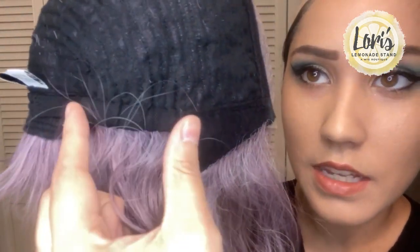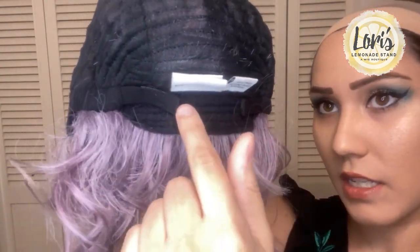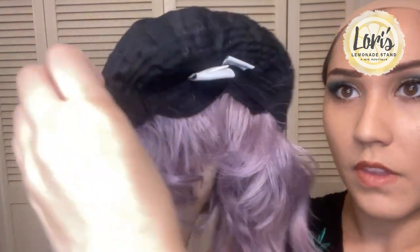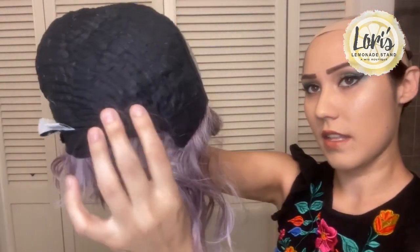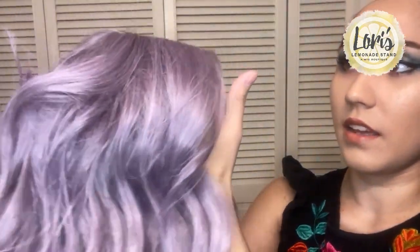Here you have your 100% hand-tied lace front as well as a monofilament part, and then you have the very comfortable felt ear tabs on each side. You can see that scrunching — that's a bit of elastic on the sides just to give you a little more wiggle room. There are velcro adjustable straps that attach to the nape of the neck, so you pull it to your liking where it feels most comfortable. The hand-tied lace front is what gives it such a realistic, effortless hairline.